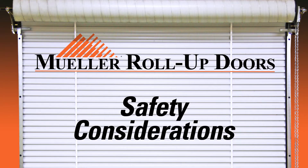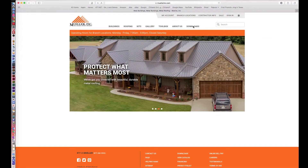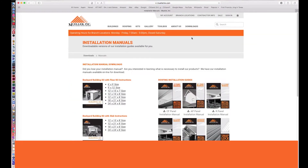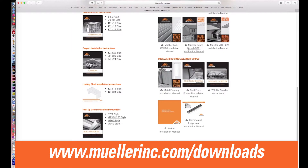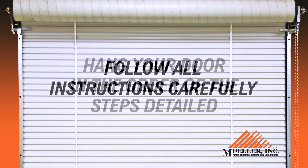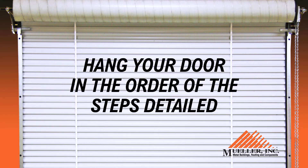Safety Considerations. Before proceeding, it is recommended you print out the appropriate installation manual found at www.mullerinc.com/downloads. It is of utmost importance you follow all instructions carefully and hang your door in the order of the steps detailed in both the installation guide and the steps in this video.